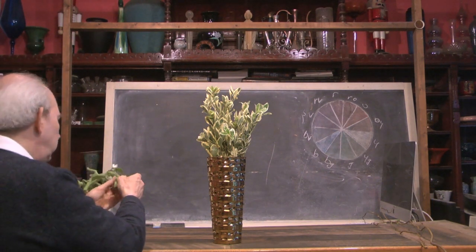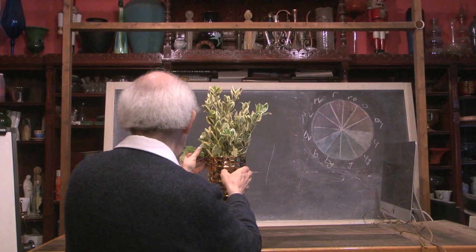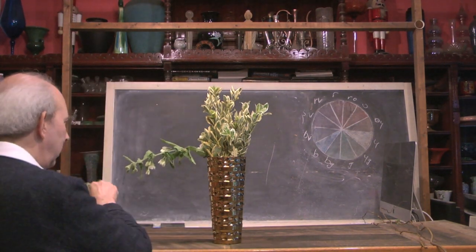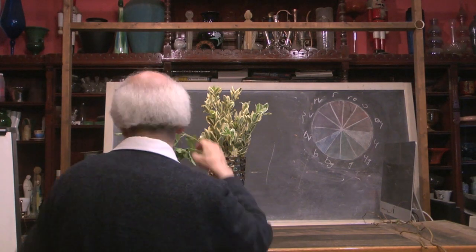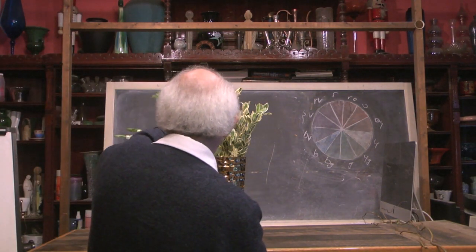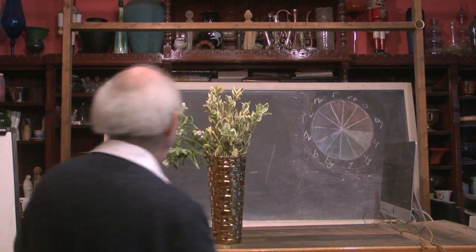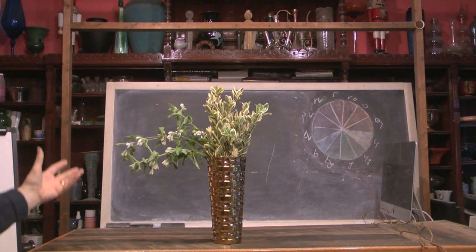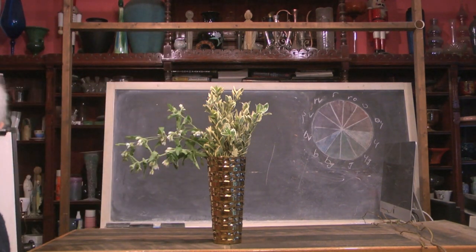I'm going to start by taking my oxypetalum and placing it into my base, just letting it drip and droop over. By doing it this way, I can come up with a very, very neat effect fairly rapidly. Notice how I've got something going on on that side of the design. We already have the euonymus in the center.